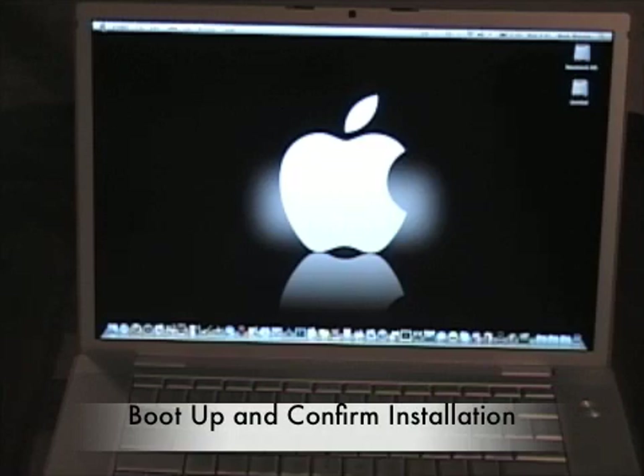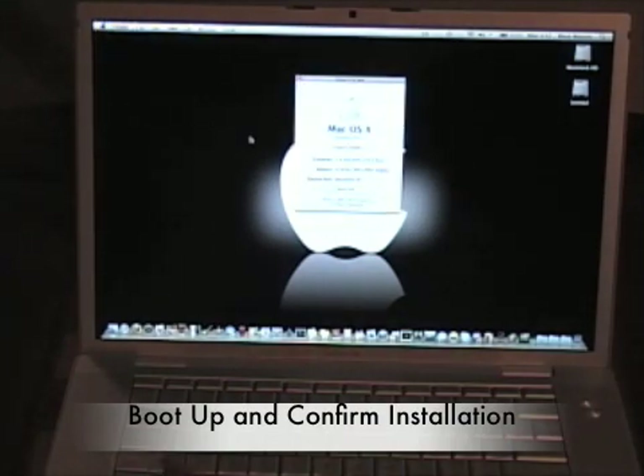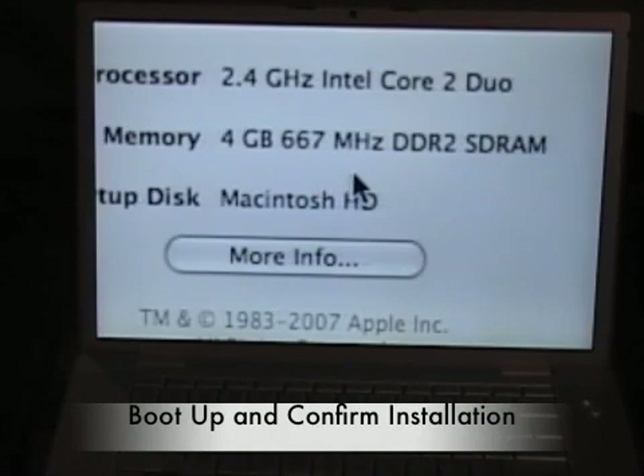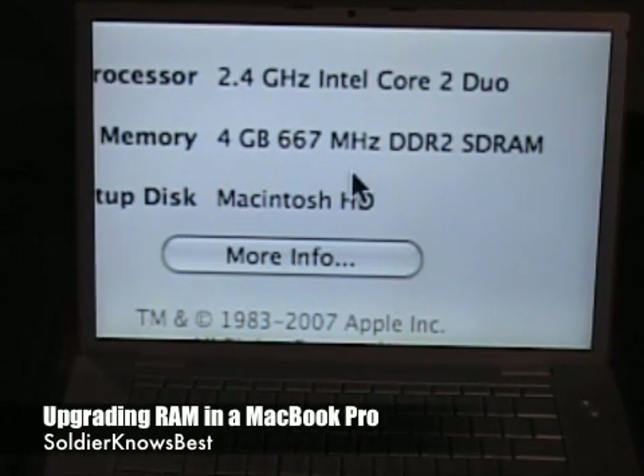I'm going to show you that the RAM is installed and Mac OS X recognizes my 4 gigs. Open the Apple menu, press About This Mac — and you can see it recognizes 4 gigabytes of 667 MHz DDR2 SDRAM.